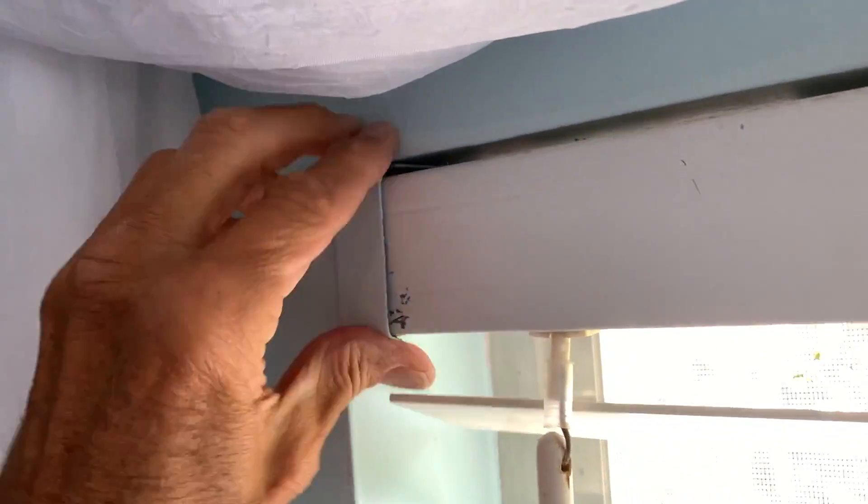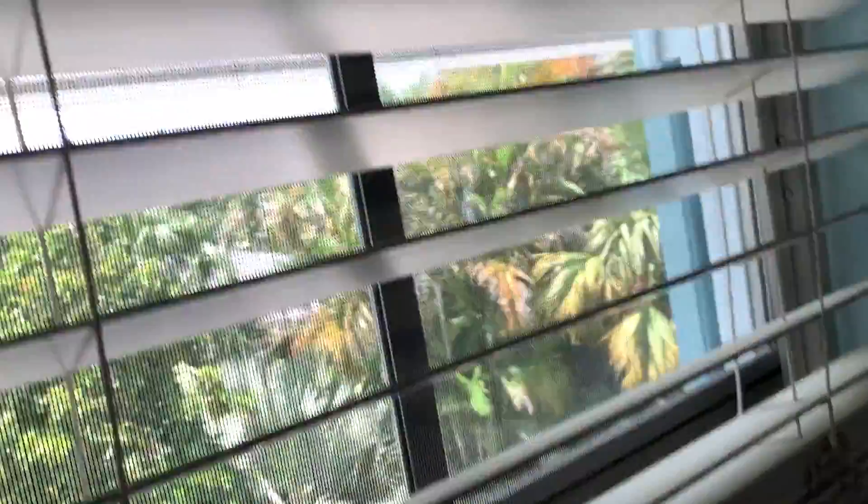Now it's just sitting in there. You can see this one's already closed, and this one here you just kind of pull it down and hit it — bam, that locks it in there. That baby's in there. Very simple, that's how you do it.